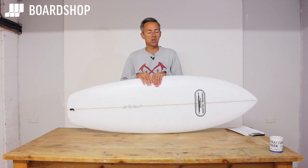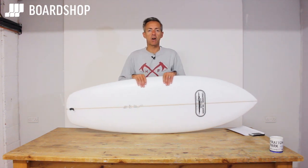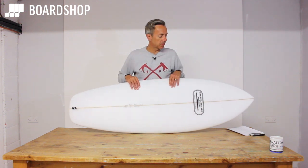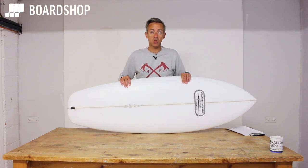We now offer 0% finance, 0% deposit — 12 months of payments to spread your board over 12 months and make it far more affordable. So for a 600 quid board it's about 50 quid a month, which makes it much less painful. Anyway, there it is — thanks for watching.